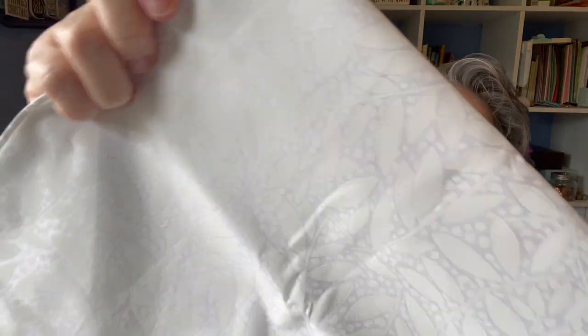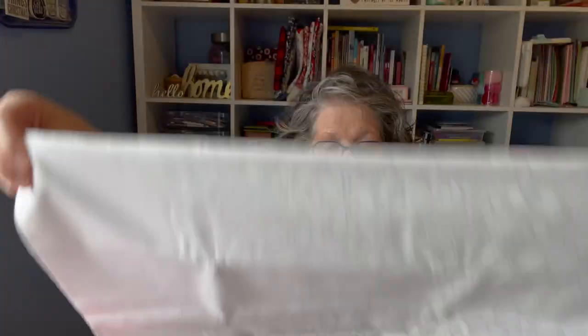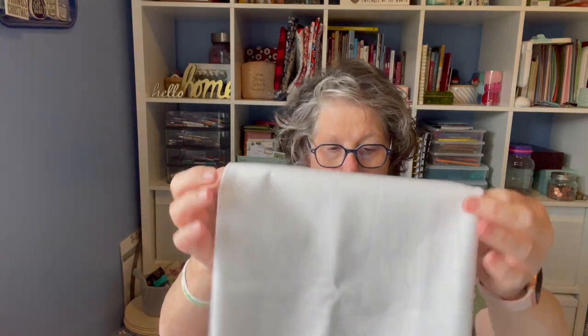I went to Joann and got a yard of white-on-white — it was on sale and I had a coupon, so I grabbed a yard to have in stash. I'm going through my older fabrics and I'm going to purge a bunch of the older stuff — and by purge I mean give away, not throw away. These are the new fabrics, and apparently I'm really into these colors because they're all coordinating.